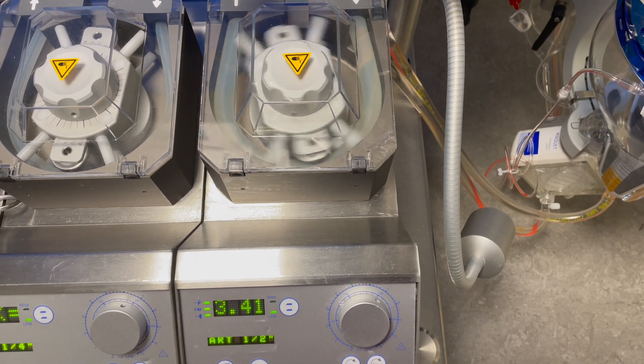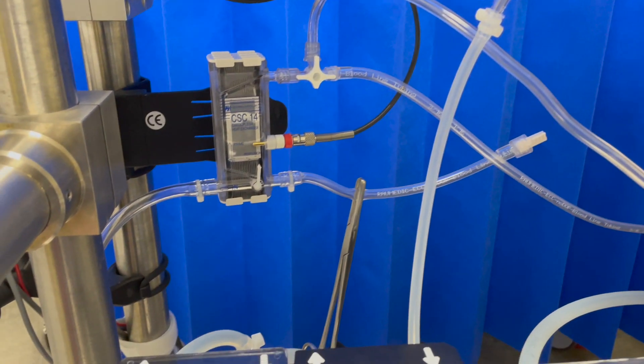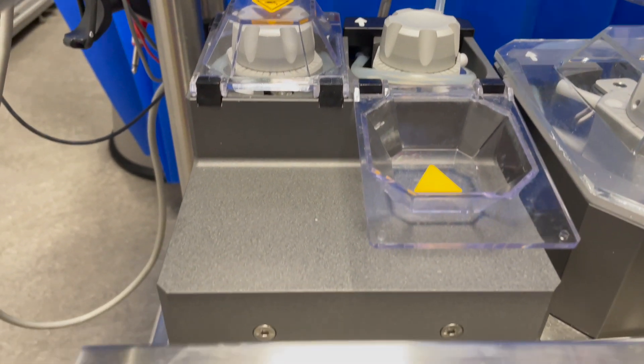Prime the oxygenator. Do not start the cardioplegia pump until the arterial pump is on. Once primed, move over to the cardioplegia side. Arterial pump flow must always exceed cardioplegia pump flow.